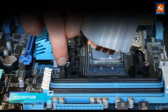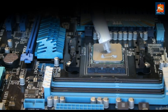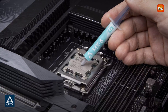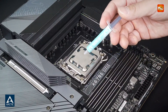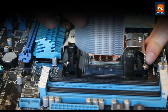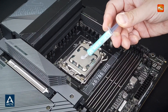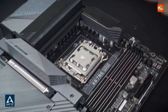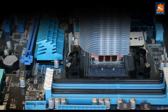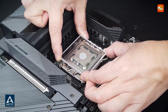The paste's easy-to-apply consistency ensures that it can be used by both beginners and experienced PC builders. The improved formulation also provides excellent non-drying and non-bleeding properties, ensuring consistent performance over time. The paste's viscosity helps prevent leakage due to the pump-out effect, ensuring that the thermal compound stays in place for maximum cooling efficiency. The 2G, 4G, and 8G sizes provide ample material for multiple applications, whether you are working on a single device or multiple components.